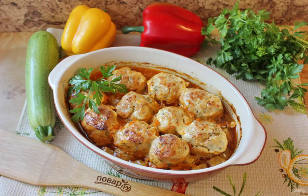Meatballs on a vegetable pillow are ready. Tender, delicious meatballs are served to the table with any side dish.